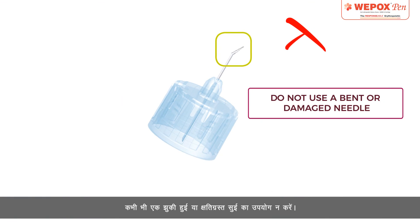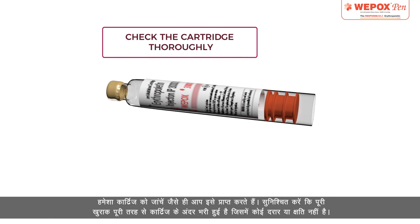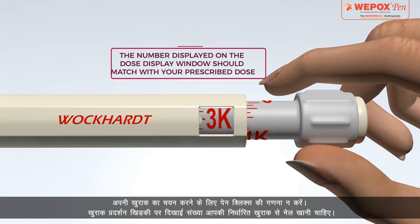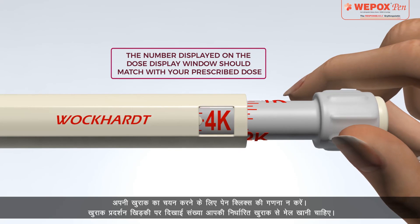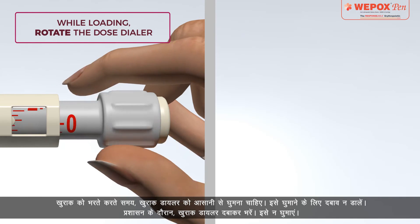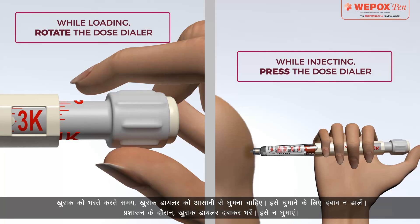Never use a bent or damaged needle. Always check the cartridge as soon as you receive it — make sure it is fully filled with no cracks or damages. Do not count the pen clicks to select your dose; the number on the dose display window should match your prescribed dose. While loading the dose, the dose dialer should turn easily — do not force it. During administration, inject by pressing the dose dialer; do not rotate it.